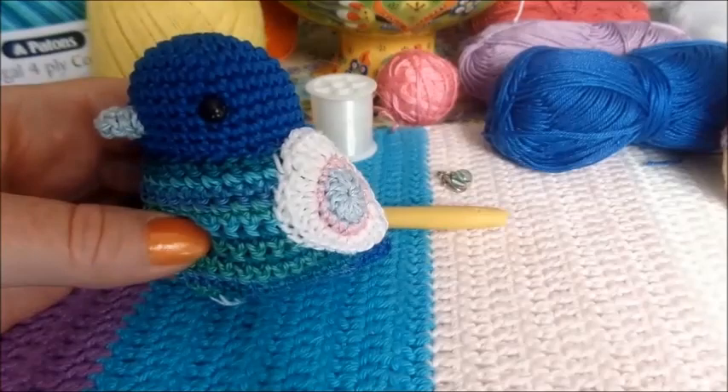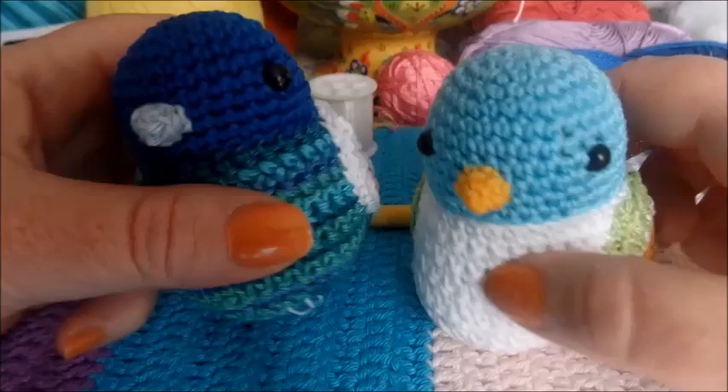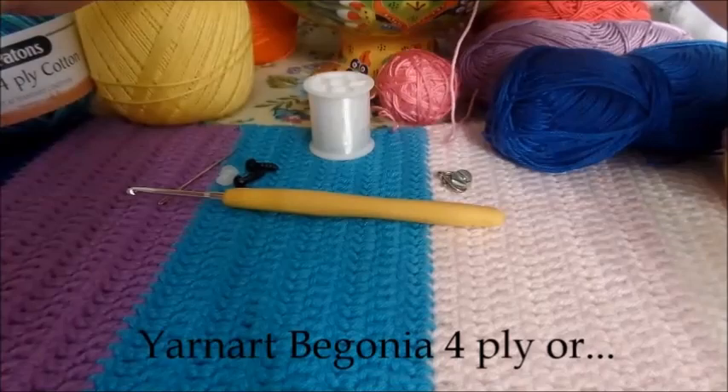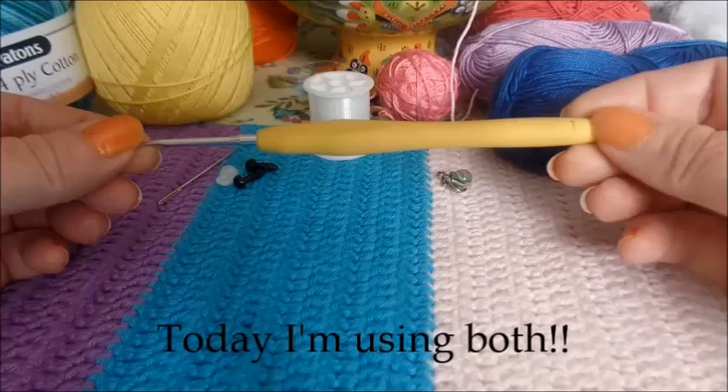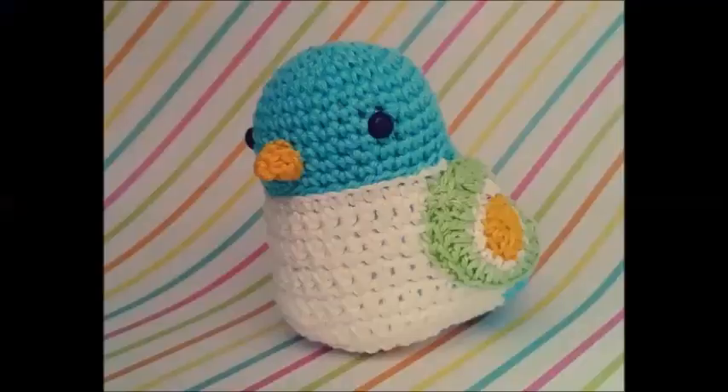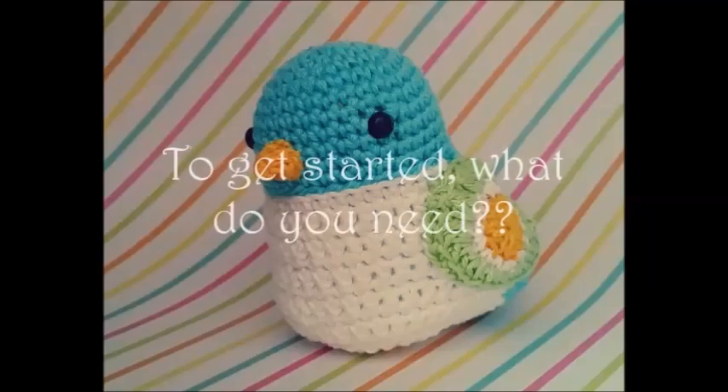Let's get into it. To make our stevie birds — and here's a couple of them from the introduction — we're going to need some basic bits and pieces. I make it with mercerized cotton yarn. You can use any types of yarn you like, but usually I make these with a two and a half mil hook. If you use a thicker yarn, you'll need a bigger hook, and of course you'll get a bigger birdie.